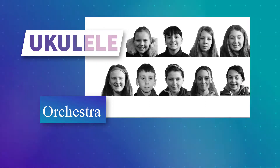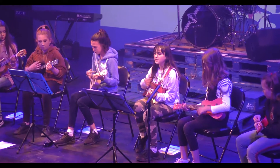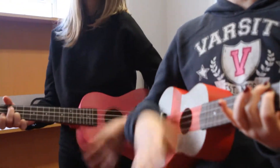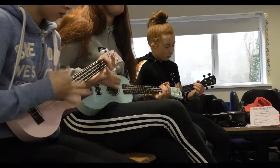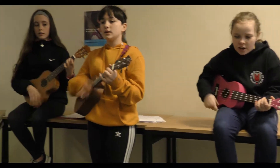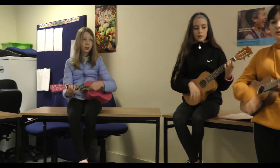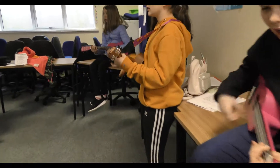We're playing tenor ukuleles here. It really is a happy instrument to play — it's been described as warm, and it just puts you in good humor. It's very easy to play as a first instrument. It is part of the guitar family, so as a first instrument I think it's a lovely instrument. Every house should have one, and every child should certainly try out a ukulele.